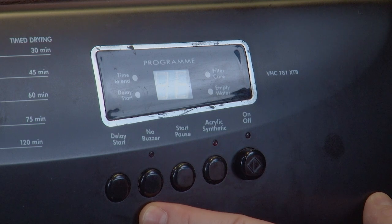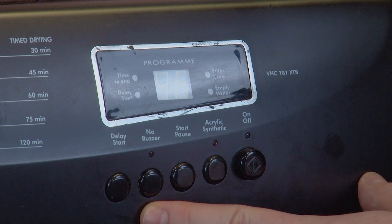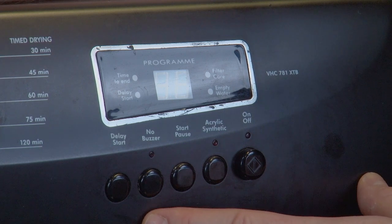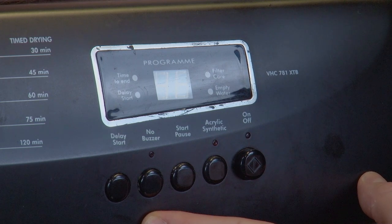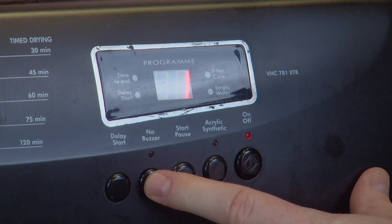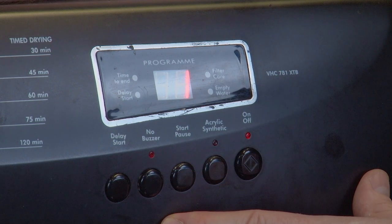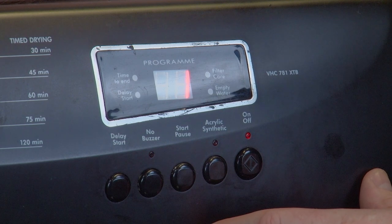Moving on, this is the no buzzer button. When your tumble dryer completes the cycle, the buzzer will sound for about 10 seconds while the display screen shows zero. This is to let you know that the cycle has finished. If you leave the tumble dryer without opening and emptying it after a cycle has finished, the buzzer will also continue to sound as the dryer rotates intermittently to minimize creasing. If you don't want the buzzer to sound, press the no buzzer button — the light above the button will light up indicating that the buzzer has been switched off. To switch the buzzer back on, press the button again and the no buzzer light will switch back off.